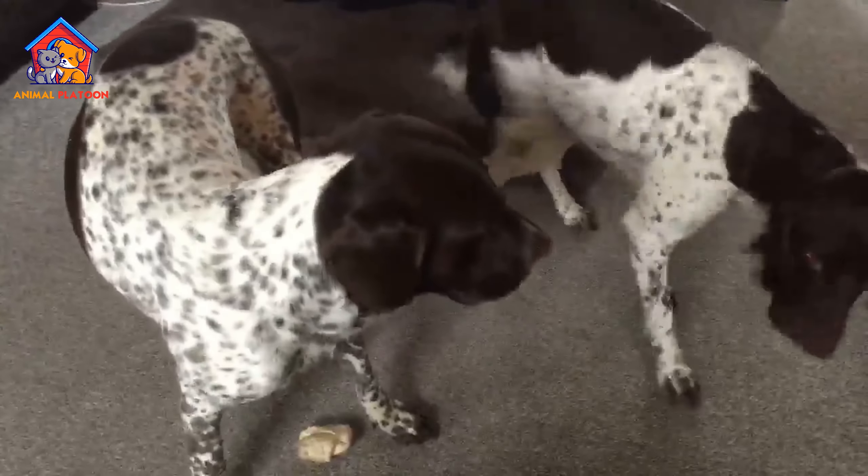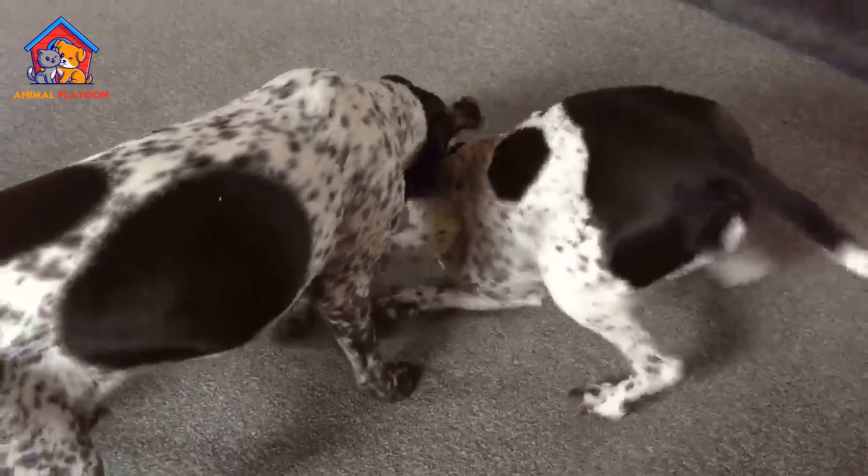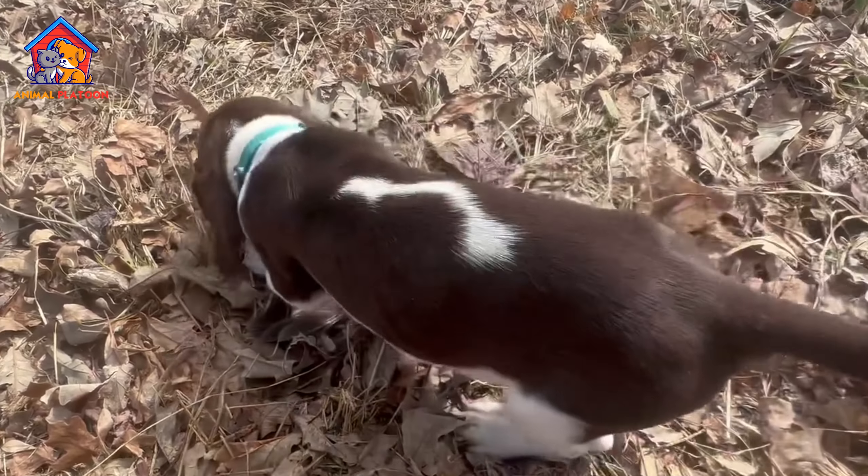Due to its need for outdoor space and exercise, the Old Danish Pointer may not be suitable for apartment living or small yards. Lack of physical activity may lead to the development of undesirable habits.